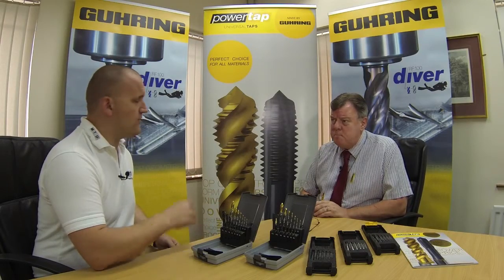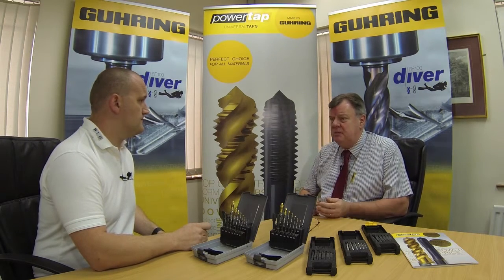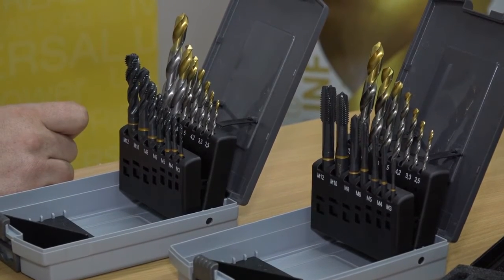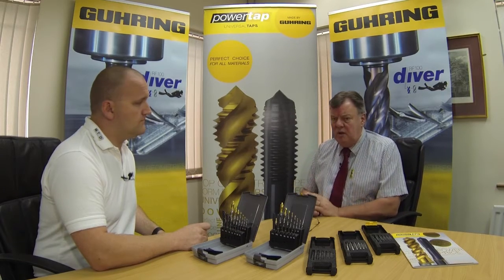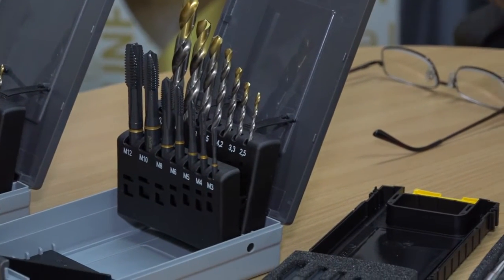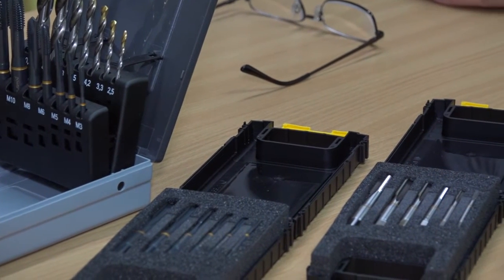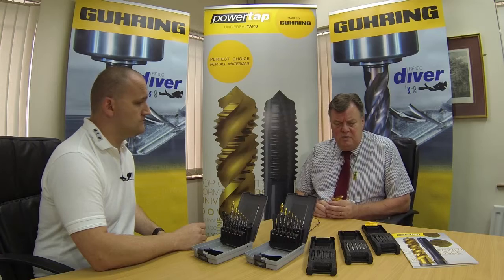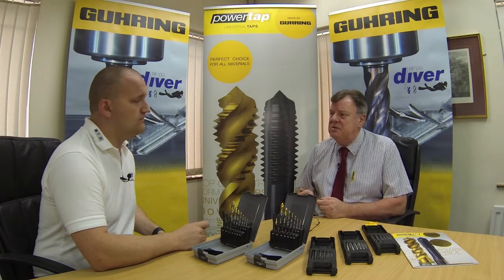What are the tolerances on the taps? Same as what you'd get with the normal range — so typically H6. We don't restrict to either side; H4, 7G, 6G or whatever those sizes are — all those tolerances are available from the standard range. What we tried to do with the PowerTap range, very similar to what we did with the SL, was to aim at the main market usage, so H6 predominantly. There are some 6G taps within there but it's a much smaller range — the vast majority are 6H.